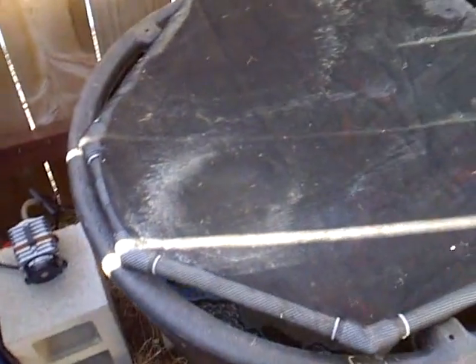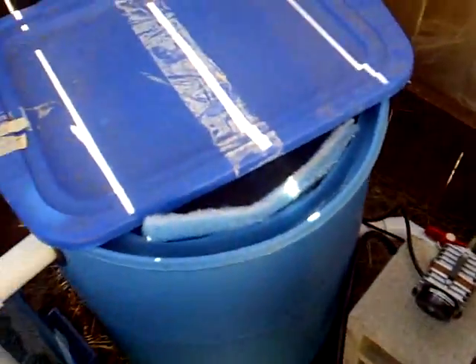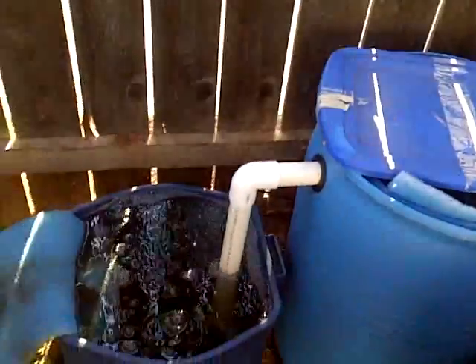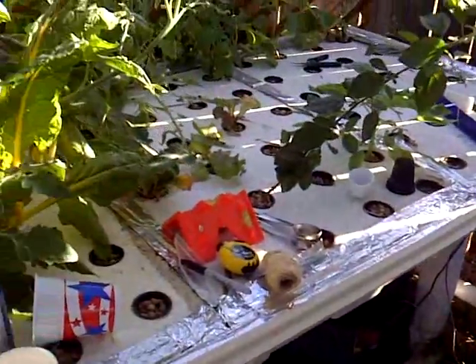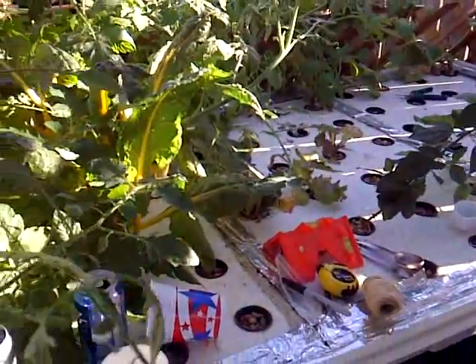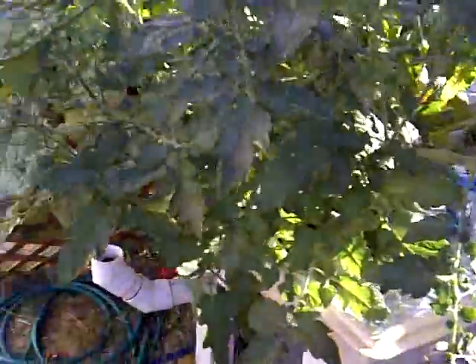To replace the swirl filter, I had to turn off the system, cap the fish tank so it wouldn't drain, drain the swirl filter, cut the line, install the valve, and then install the other pieces into it. It wasn't fun, so that's why I've taken a few days to get this update out.